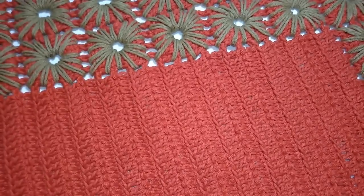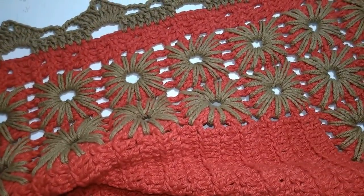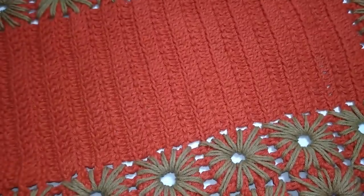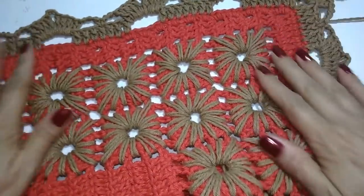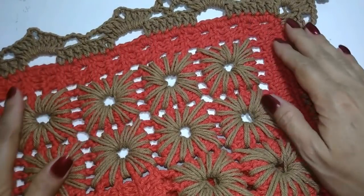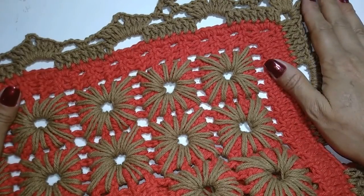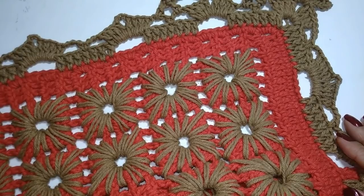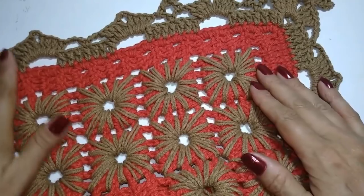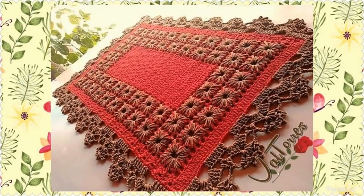Vou deixar aqui no final fotos do tapete pronto para vocês verem. Ficou muito bonito com essas duas tonalidades de cor — espero que vocês gostem e façam, porque ficou muito bonito mesmo. Não esqueçam de deixar aquele joinha, que é para vocês terem as notificações quando a gente posta um vídeo. Compartilhem essa videoaula nas suas redes sociais para ajudar o canal a crescer. Um beijo, até a próxima aula, se Deus quiser!